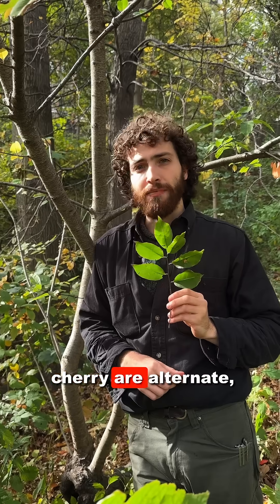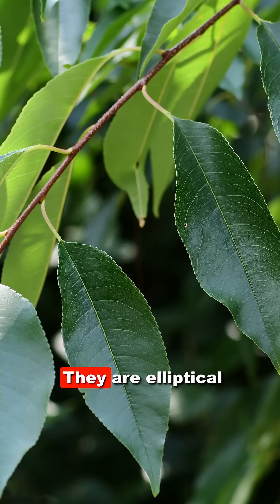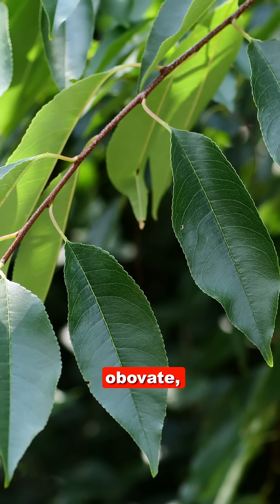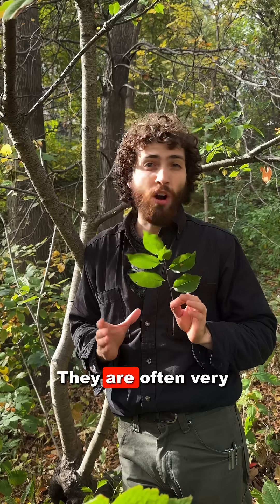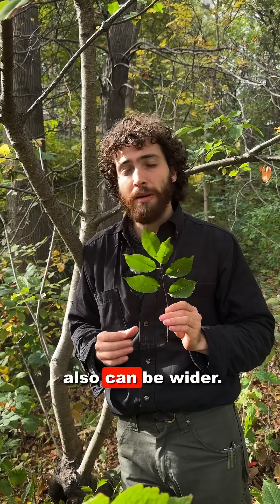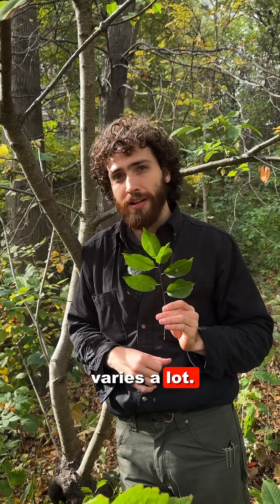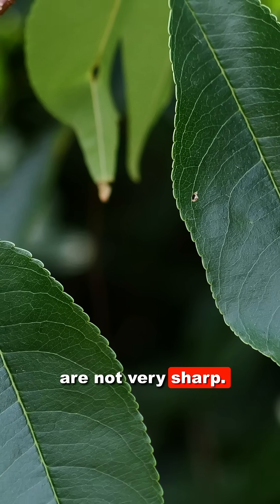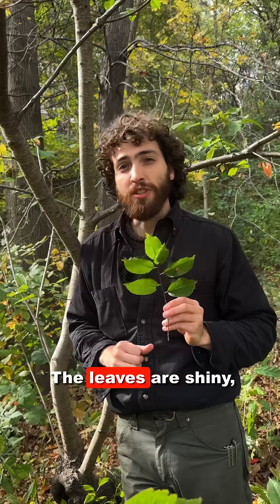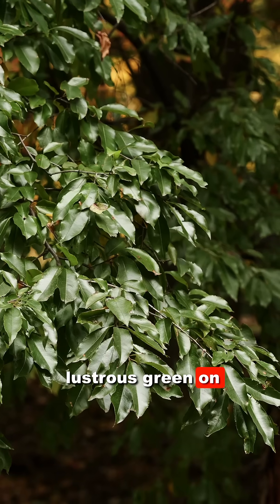The leaves of black cherry are alternate, simple, and unlobed. They are elliptical and sometimes obovate, meaning they are rounded, occasionally top-heavy. They are often very narrow but also can be wider — leaf shape varies a lot. The margin or edge of the leaf is serrated but the serrations are not very sharp; they are somewhat rounded. The leaves are shiny, lustrous green on top, a feature that can often be spotted from a distance.